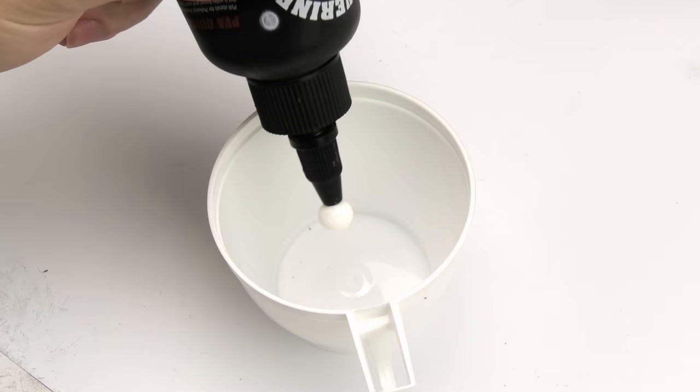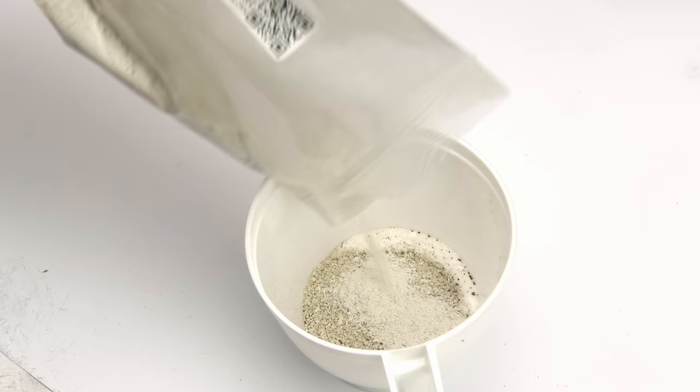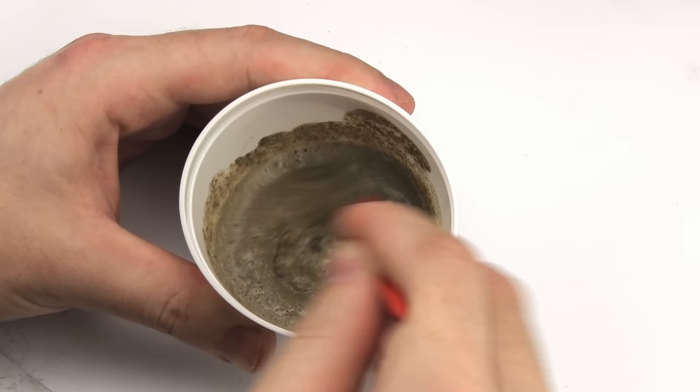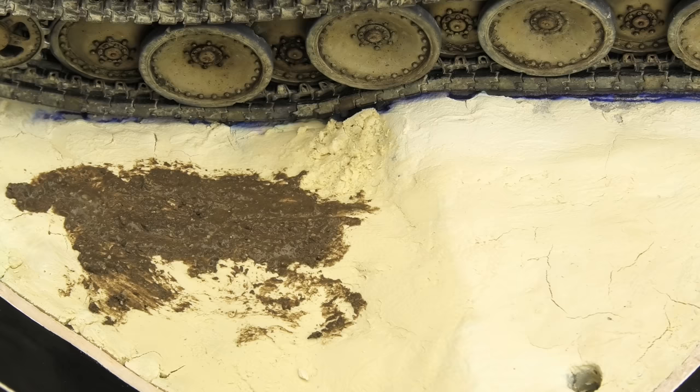Luckily it worked in the end, so I could proceed to the more creative part of the process. Once again, I made my own ground mixture from wood glue, dirt from my garden, coarse sand, and this time I also added some plaster — I don't know why. The correct consistency should be a paste that's easy to spread but isn't too watery.